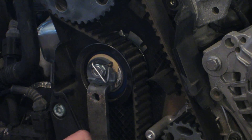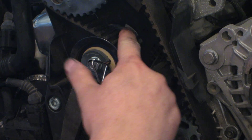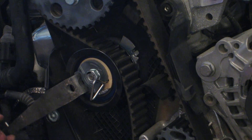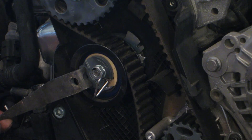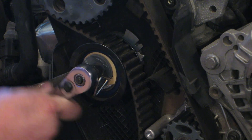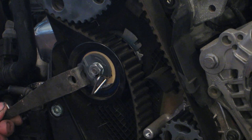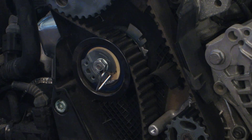Now I'm going to grab my tensioner and rotate it clockwise. My indicator is going to swing past and show fully that you can go all the way to the stop — you can feel a very positive stop. And all I have to do is just snug down my 15 millimeter again. Now my timing belt tensioner has swung all the way out of the way.